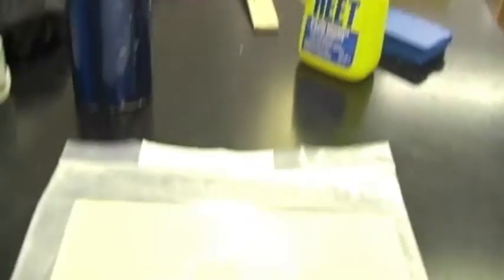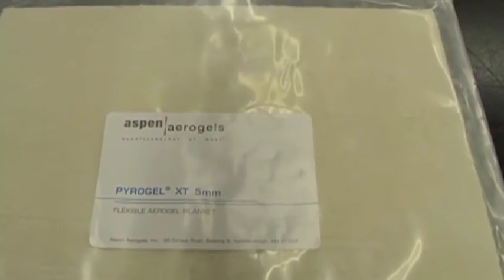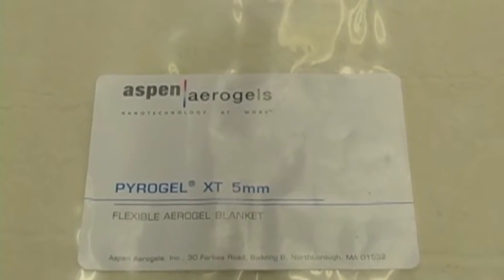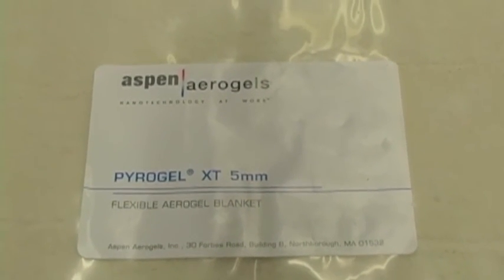I want you to call up Aspen Aerogels, get yourself some of this PyroGel XT or XTF, and do some tests. It might be great for this.